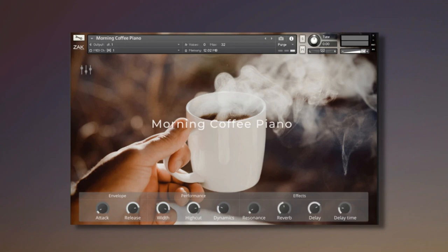ZAK Sound releases Morning Coffee Piano, a free library for Kontakt. Welcome to Music Gears, where we bring you the latest info on new music instruments, software, and other gear from around the world.